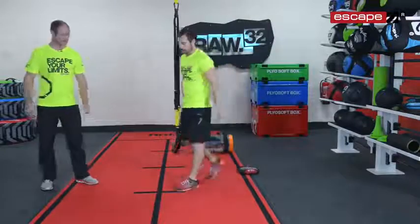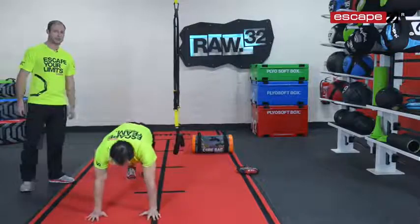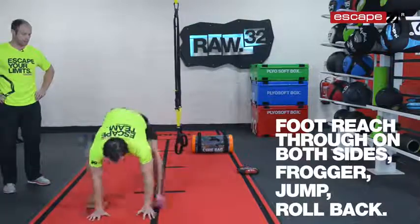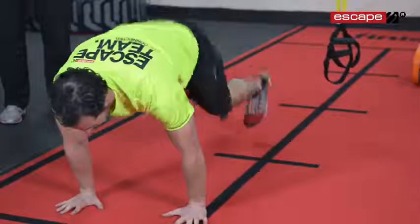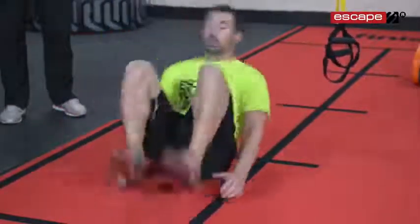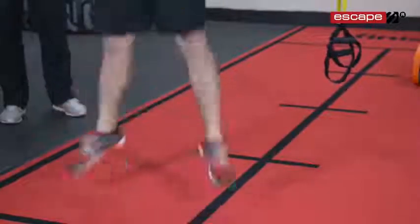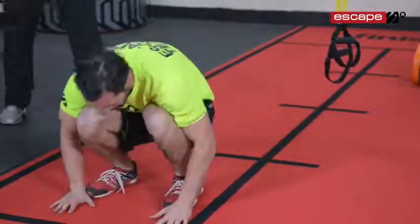Our final zone is the bodyweight zone. This bodyweight conditioning exercise is a great combination of movements — Andy does this really well, he moves like a little ninja. Foot reach through on both sides, into a frogger, into a jump, then roll back onto your back and bring your feet over, back to that position and you're back to the start. Foot reach through into the frogger — that's knees up past the elbows — into a jump, roll back, feet touch the ground and back to the start. You can see how they flow together nicely and that's what it's all about: sequencing the movements together.